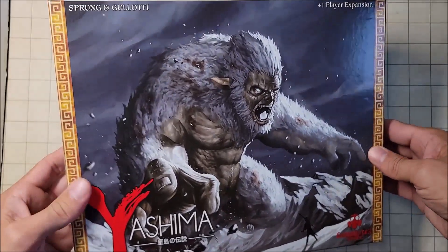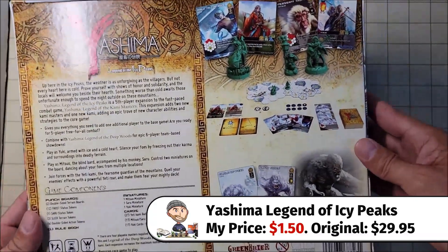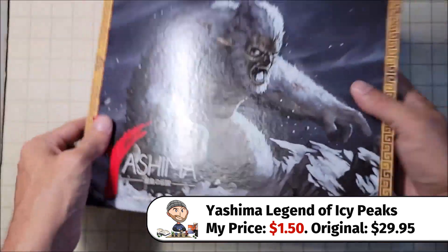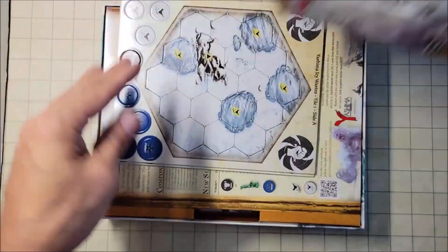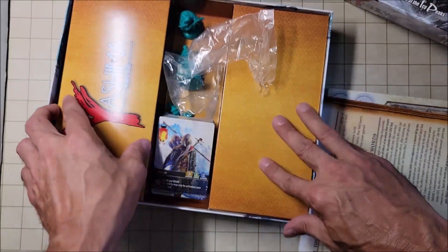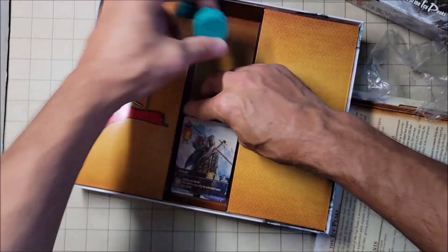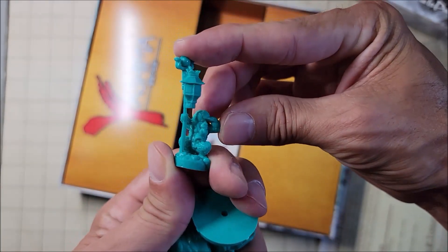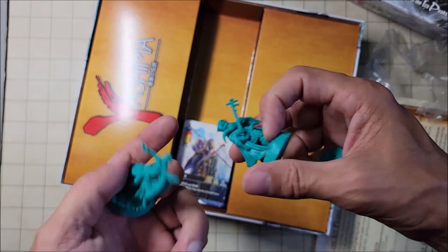This Yashima box was actually really cheap on Miniature Market with the clearance, but we only picked it up for the three miniatures inside because there's not much else. As we open it up, you can see there is a lot of empty space — nothing on the sides, so it was packed really well. This is the miniature we were looking for — just this little dude with the lantern. I think he's really cool, and we'll probably paint him up and put him in future videos.